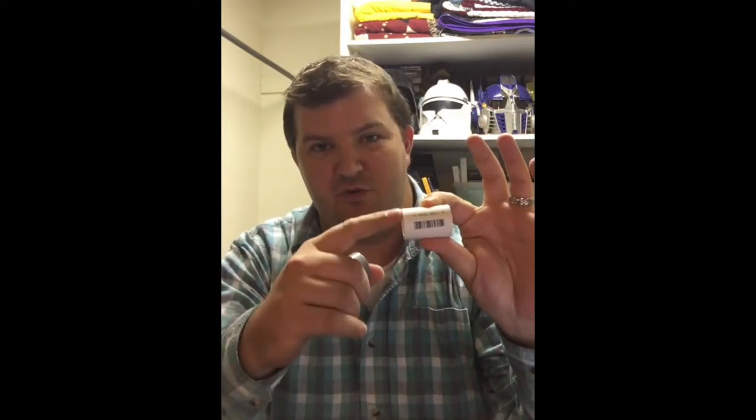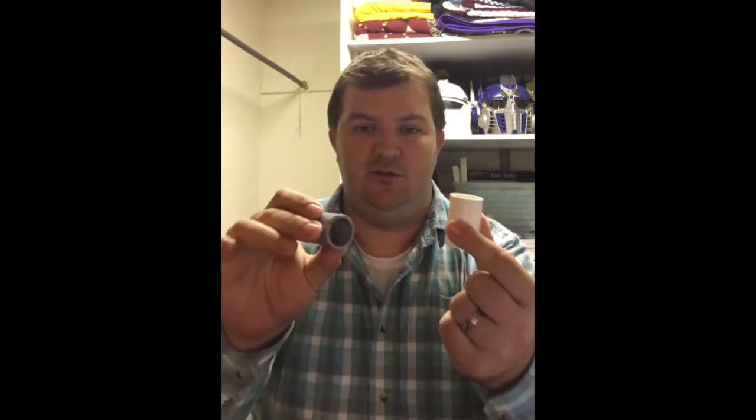The next step is the PVC pipe visualizer — I just call it the visualizer. It's a half-inch PVC pipe coupler, the size closest to a trumpet or French horn rim without being too small. You can find them at a hardware store for about $0.20 each. They're easy to get a class set, dishwasher safe, and very durable.